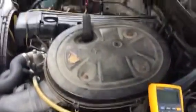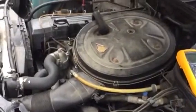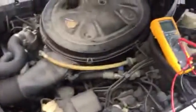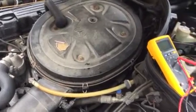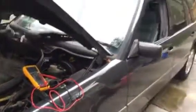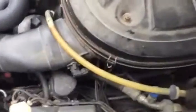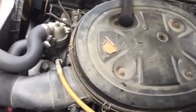Hey guys, today I'm going to show you how to test the duty cycle on an M103 engine. These are typically found in Mercedes, the W124 body style, years between 86 and 93, which I believe was the last year for this engine. The car we're looking at today is a 1993 S124 — it's a station wagon — but this should apply to just about any 300E or 300TE.